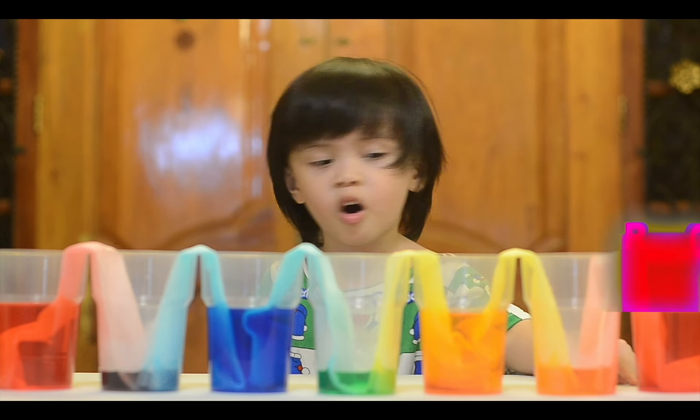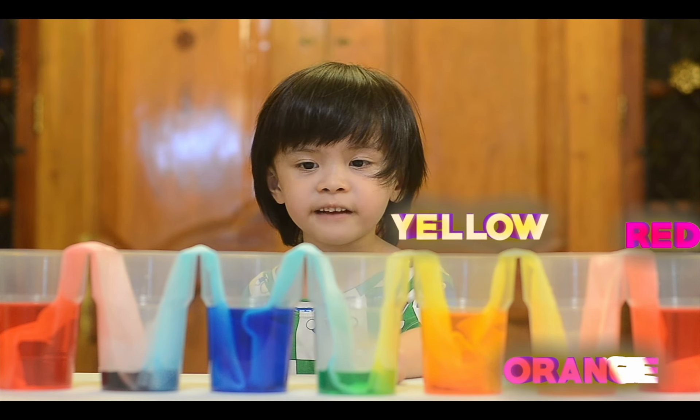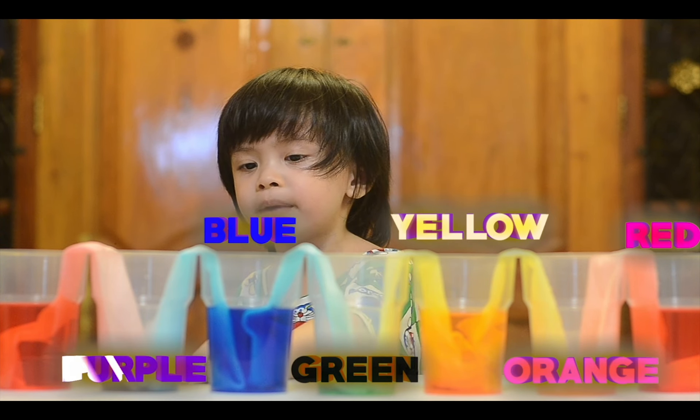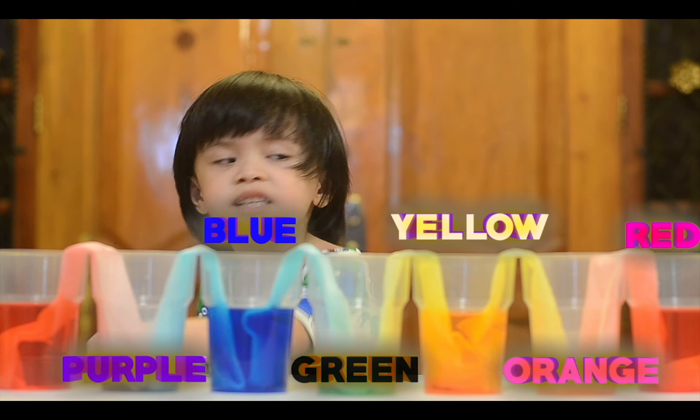This is red color, orange color, yellow color, green color, blue color — red and blue made purple — and the last color is red.